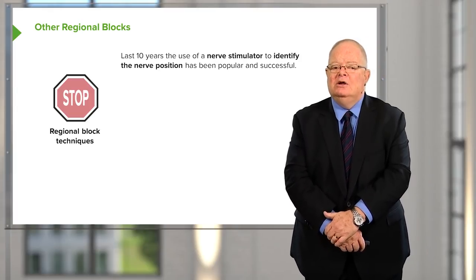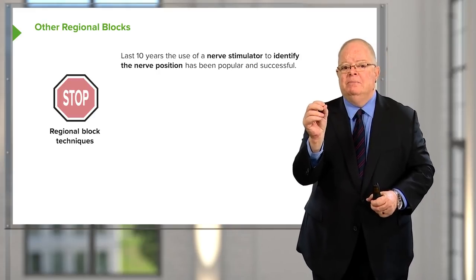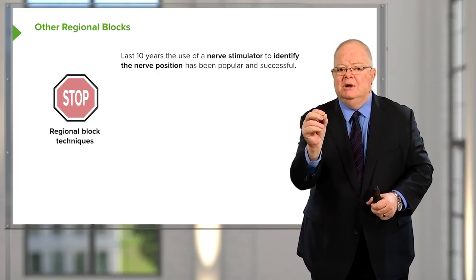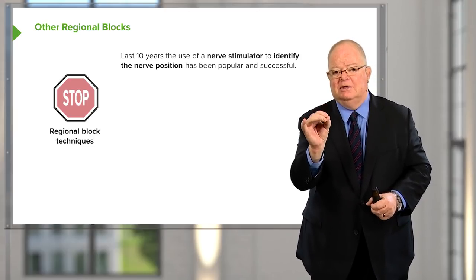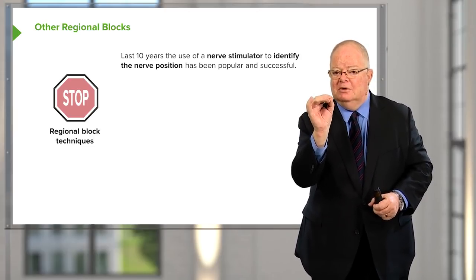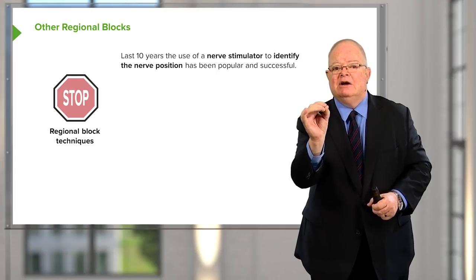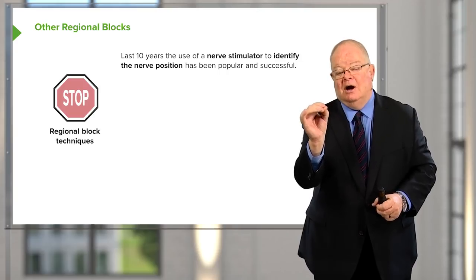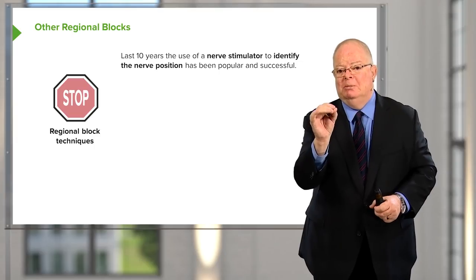The way we used to do this — the way I was taught — was to feel for an artery, the assumption being that the nerves to a certain area were closely in contact with that artery. We would pass the needle towards the artery until the patient complained of an electric shock going down their arm or leg, obviously not a pleasant experience, at which point we would inject.